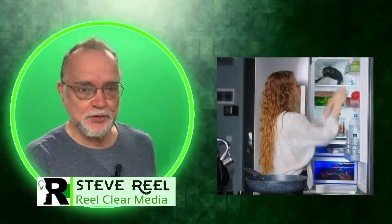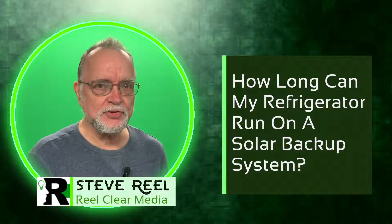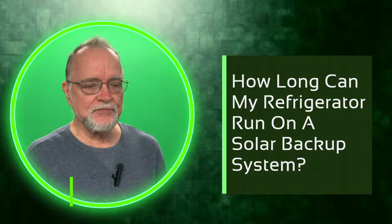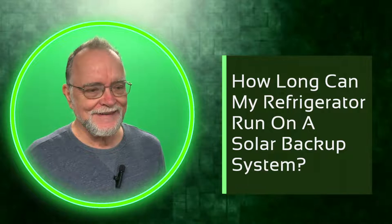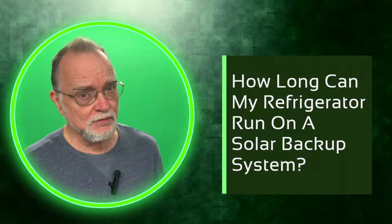When the power goes out, how long can my refrigerator run on a solar backup system? That's one of the questions you're going to ask if you're trying to put together a backup system. For this video, we're going to try to answer that, and the answer may actually surprise you — and it may not have anything to do with the refrigerator.